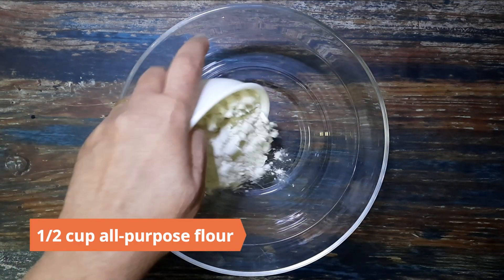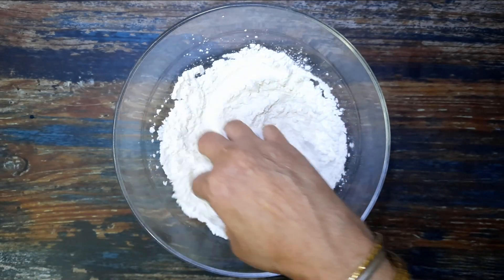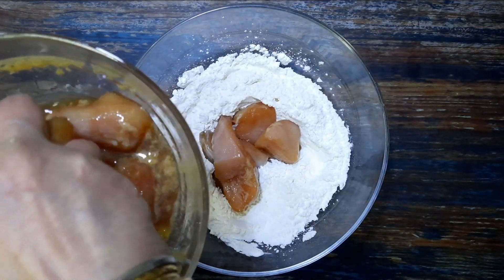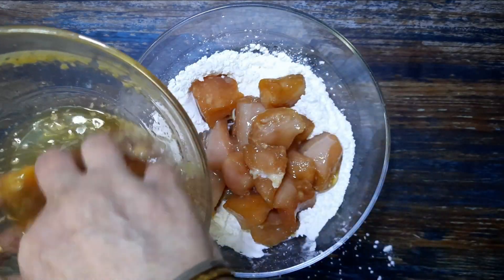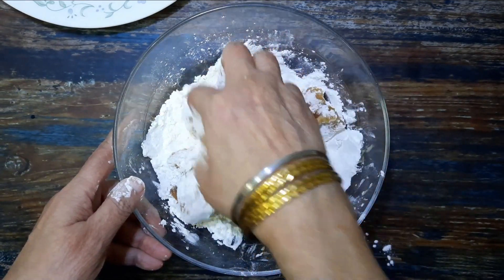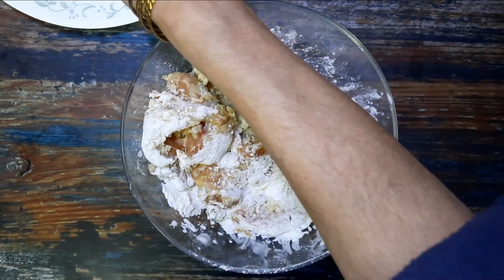Mix half a cup of all-purpose flour with half a cup of corn flour in a large bowl. Add in the marinated chicken and mix until the pieces are well coated, then dust off the excess flour.